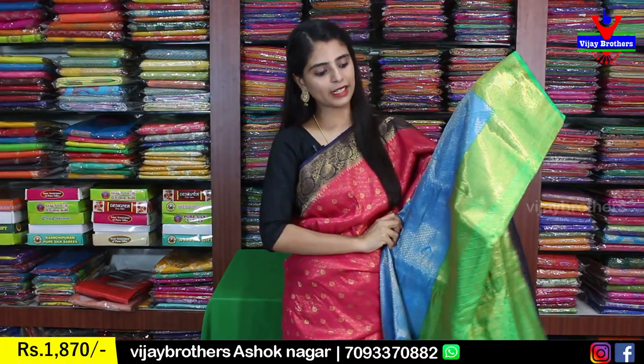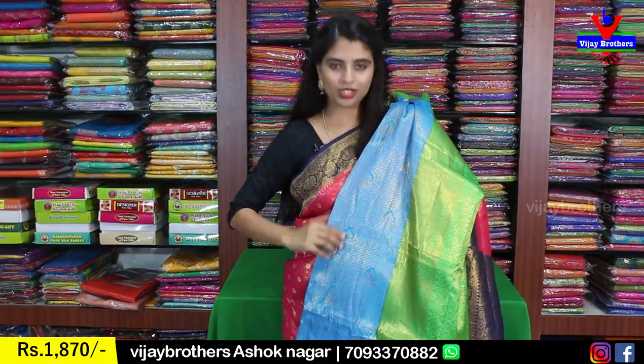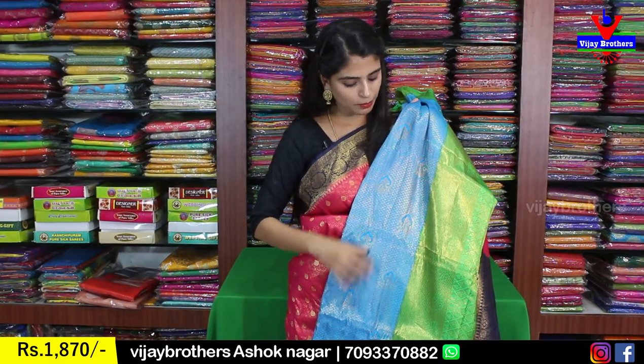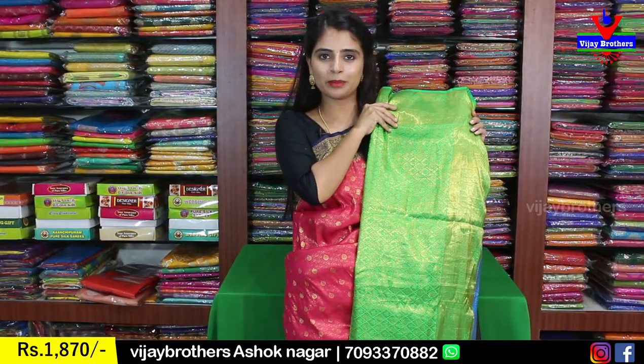Next color is blue with green color combination — a very beautiful sari with complete weaving style. The pallu is in green, very neatly done. The blouse is also green — very neat. Price ₹1870.